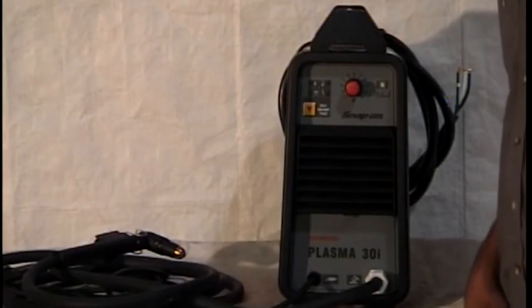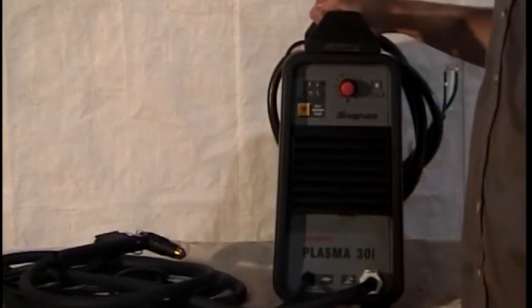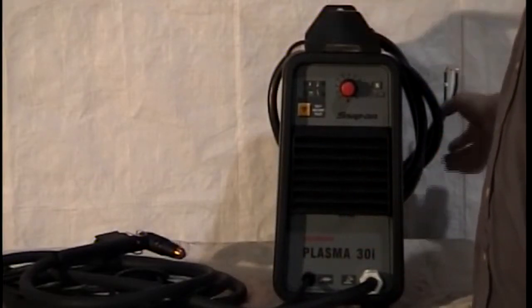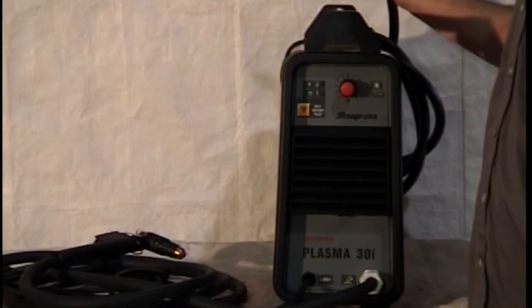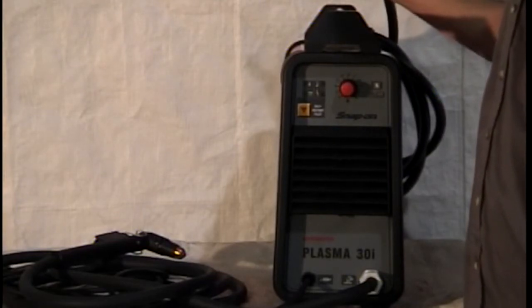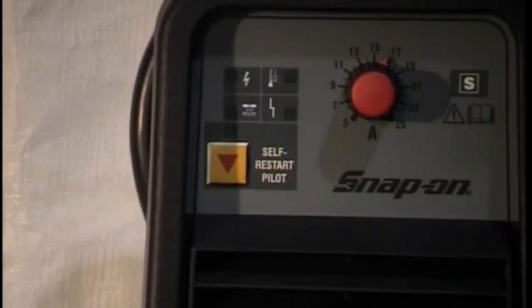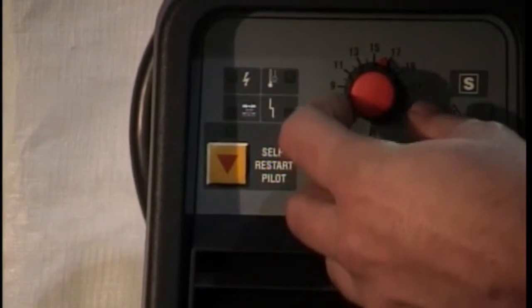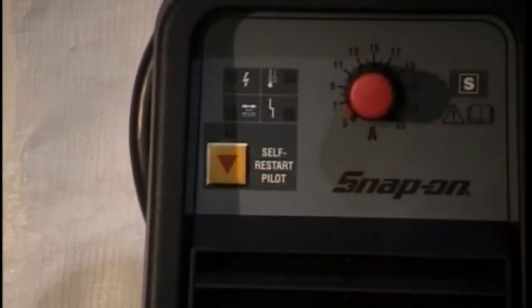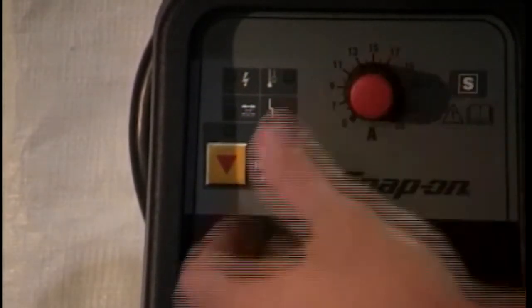There are many features of the Plasma 30i. The top four are: number one, its weight — it is only 29 pounds and with its small size makes it easy to transport. The second is input voltage; it will accept either 115 or 220 volts. Whatever plug you put on the cord, it will recognize the incoming voltage and automatically switch internally. The output cutting ability and the thickness it can cut is the same at either voltage. The third feature is the adjustability of the cut. Using the amperage knob, we can adjust the amps to a low setting to cut sheet metal, such as on body panels. With a little practice, you can cut the top layer of a body panel without damaging the panel below it. Or you can turn the control to maximum and sever up to half-inch material.